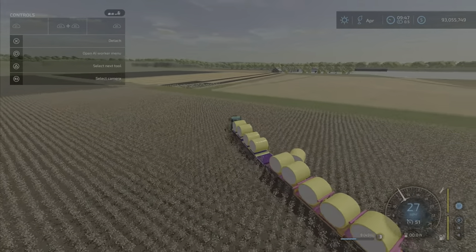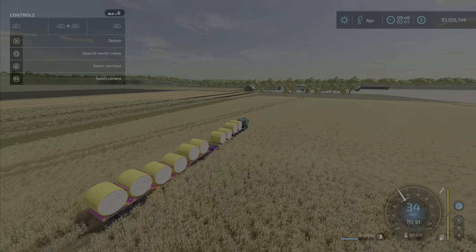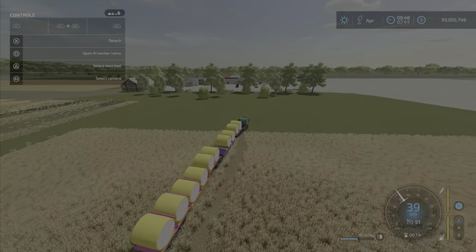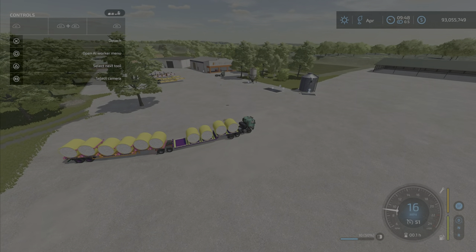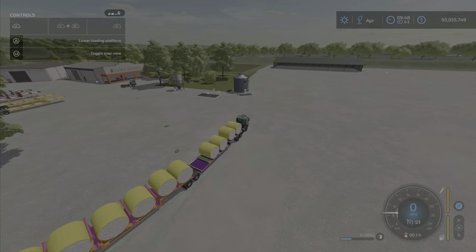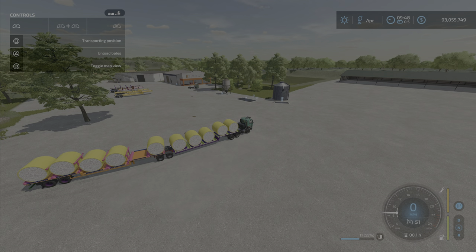I was only able to make 10 bales, so one more would have fit. It's quite a long trailer setup and it takes a bit to slow down — it does not stop quickly. Now, let's try to unload. Unload bales — no. Okay, that means reset lower. Operating position. Okay there we go. Now I kind of did a little bit of unloading — but how do you actually unload them?